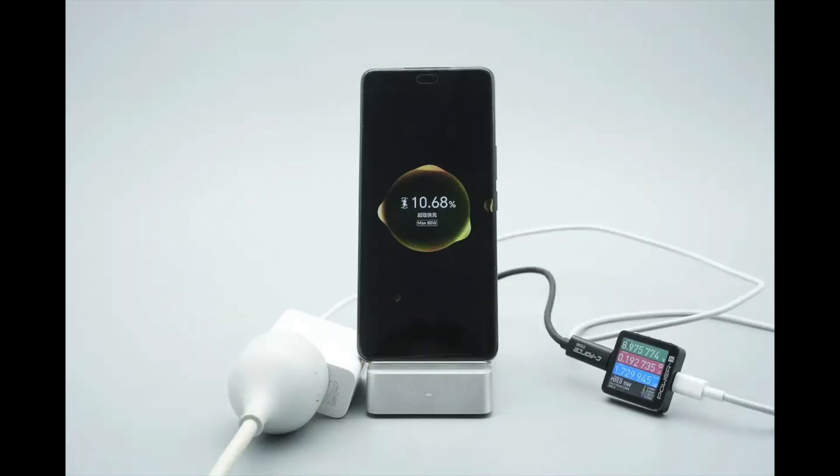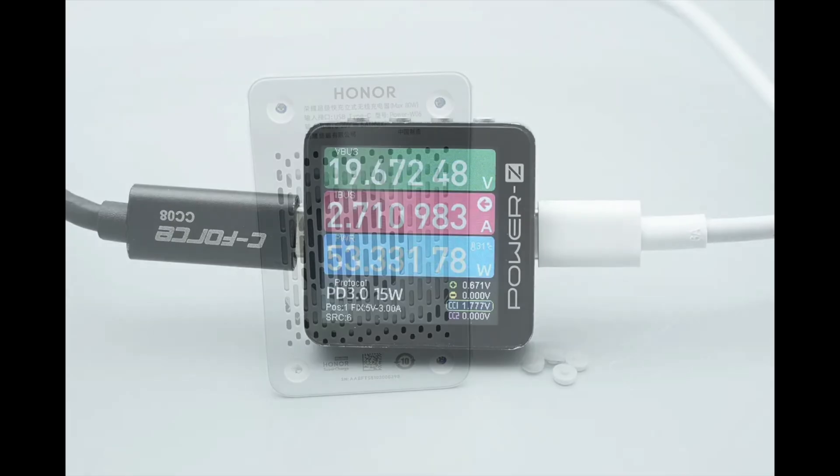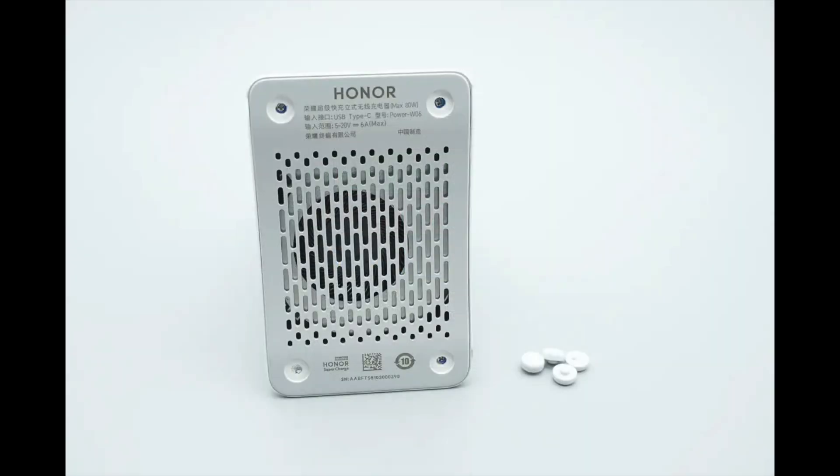It can charge the Honor 300 Pro, successfully enabling 80-watt supercharge. The measured wireless charging output is about 53.33 watts. Next, let's take it apart to see its internal components and structure.